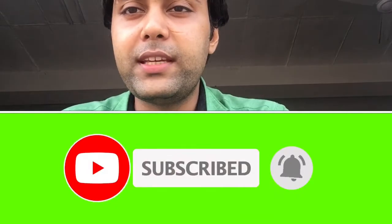If you like this video, please subscribe to my channel. Thank you so much for watching.